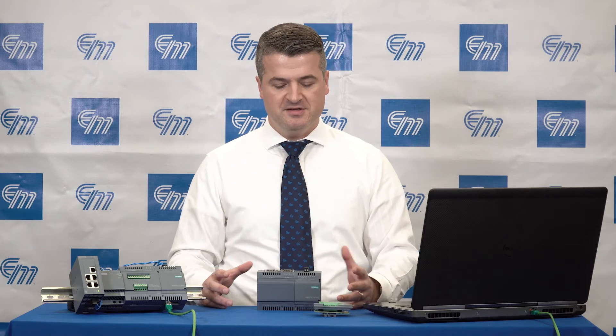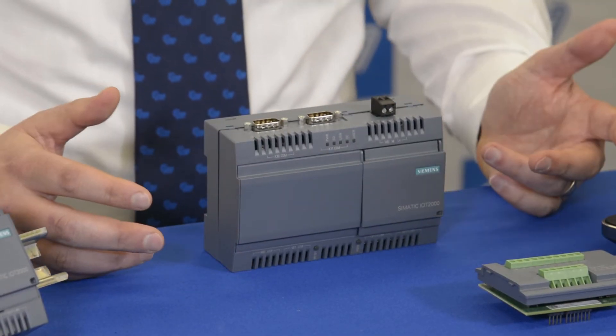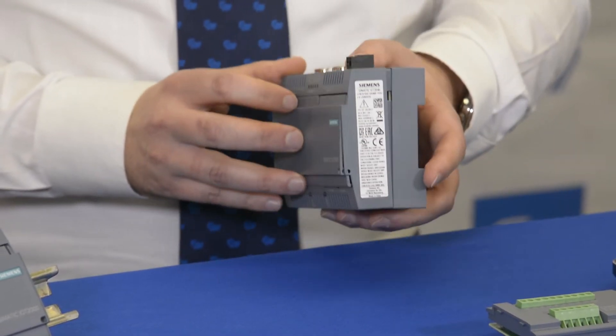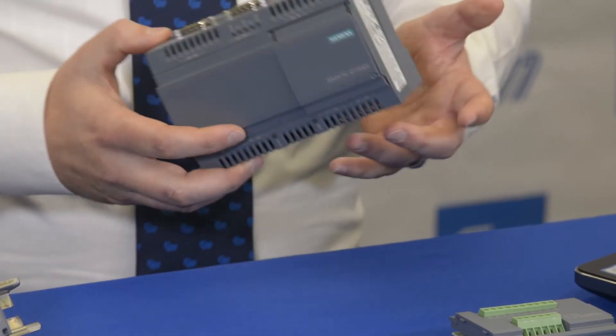I like to think of it as a combination between these two devices, except it's made to run inside of an industrial environment. It has an industrial enclosure and all the relevant certifications like UL, CUL, and CE.